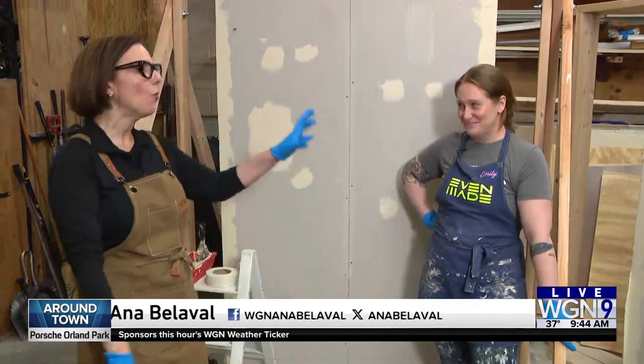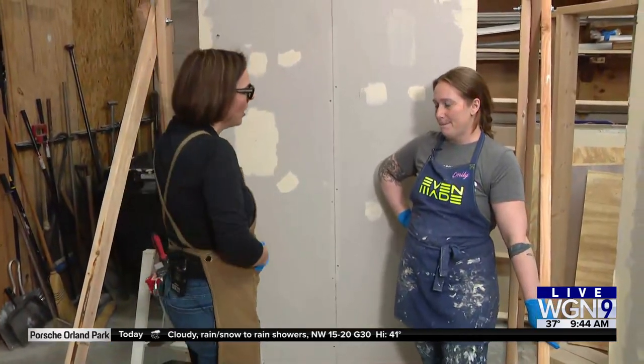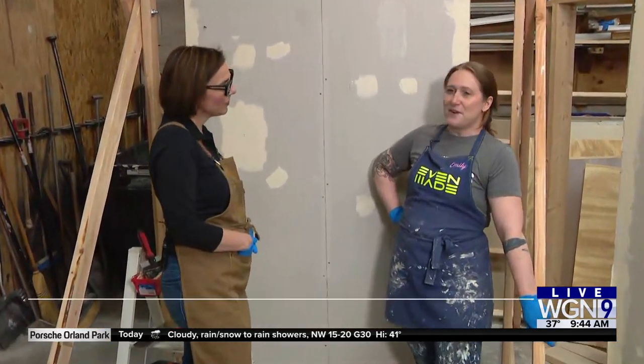Good morning. We are at Even Made in Skokie. How would you describe what you guys teach here, Emily? Home improvement skills for everybody else.